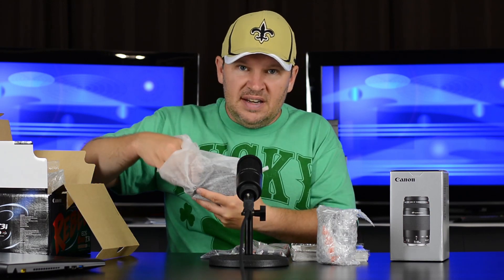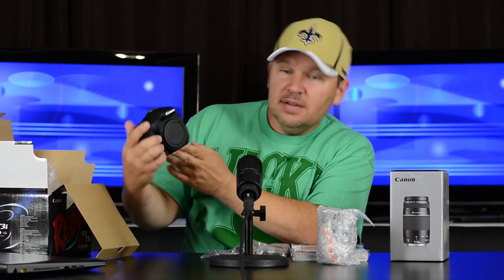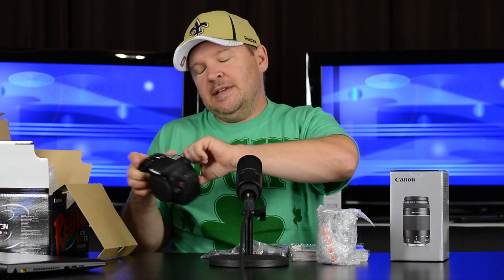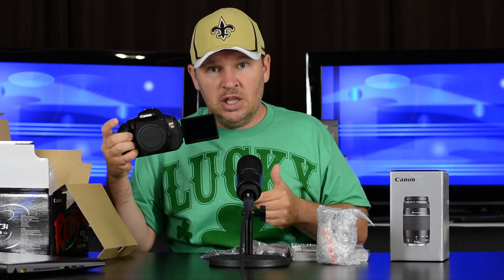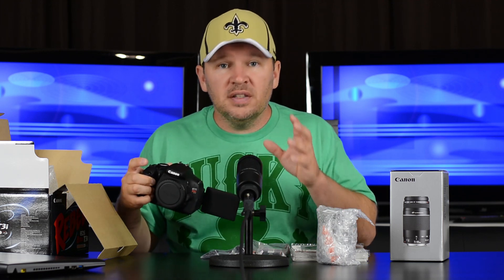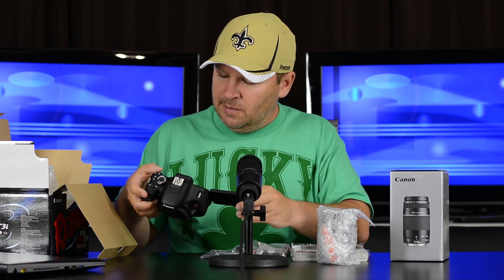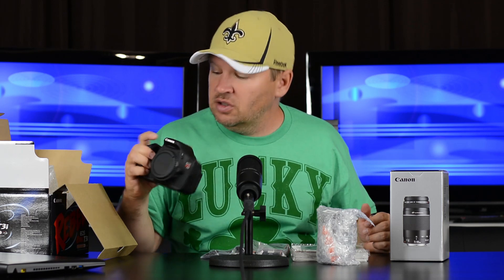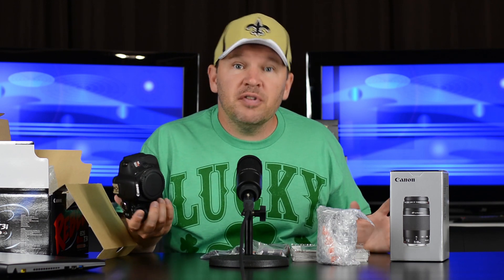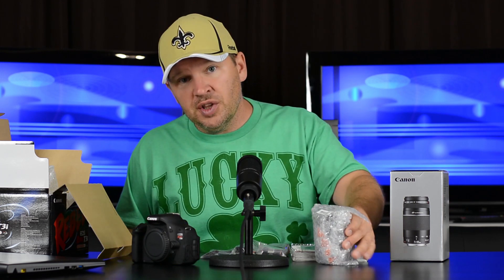It's nicely packaged with bubble wrap to protect it — Canon is very good about how they package things. Not only is it in bubble wrap, but it's also got a kind of satiny wrap on it. And here is the little T3I. It's got the body cap on it right now. One of the big things about the T3I is that it has an articulating screen — I think every camera should have one. Some people argue it's a weak point; I think it's a weak point NOT to have one. The rebel series is as popular as micro four thirds for their size and weight.